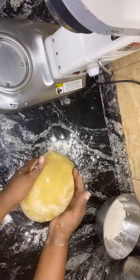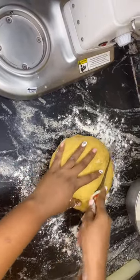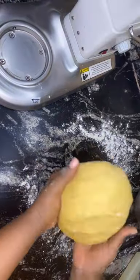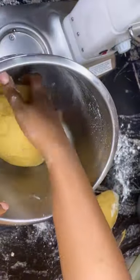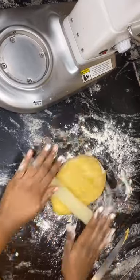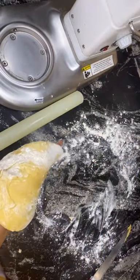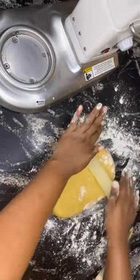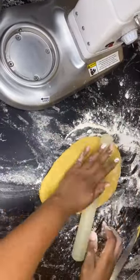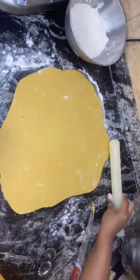I'll be using my knife or a pizza cutter to divide before rolling. I take the quantity I want to roll and transfer the rest into a bowl until I'm done with the cut-out, before going back for another cut-out. I'll be rolling this to my desired size — the size depends on how crunchy you want your chin chin to be. I want it very crunchy, so I'll be slicing into smaller shapes.